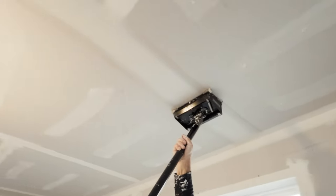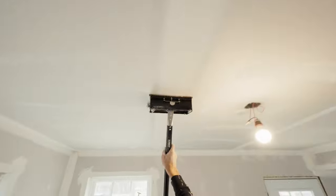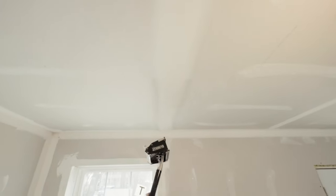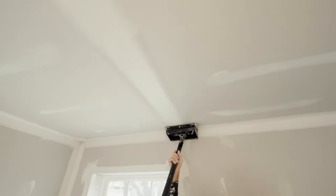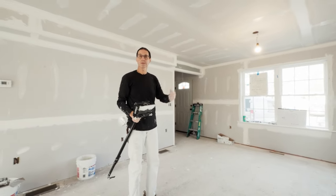The only thing different on the ceiling is I'm not going to trowel it. I'm going to just go over it twice with the box. Instead of getting my trowel out and smoothing it out, I just do it twice. Now I've done all the seams — next I'm going to do the inside corners.